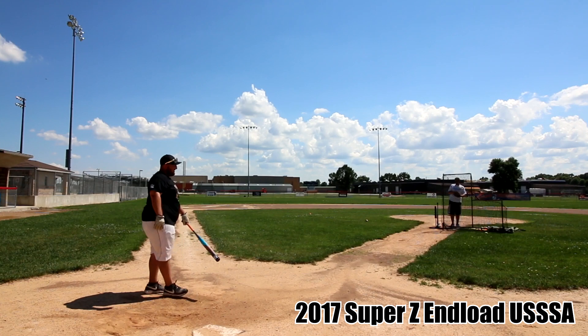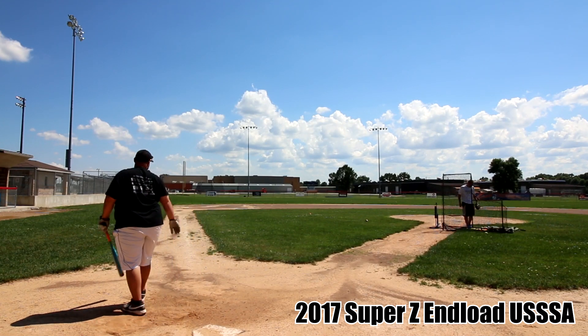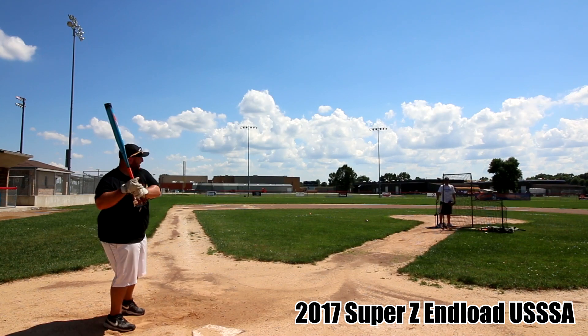Both of these are two-piece with a composite handle and a composite barrel, and a 12-inch barrel that features their grit-type finish that is meant to promote backspin.